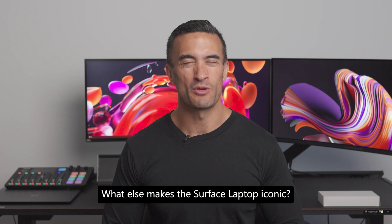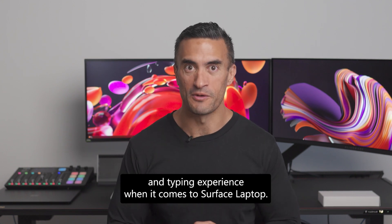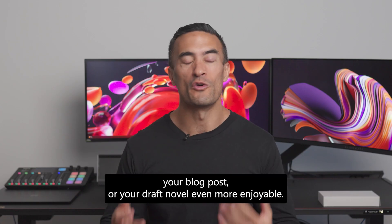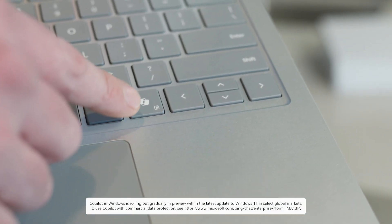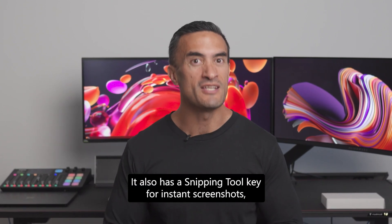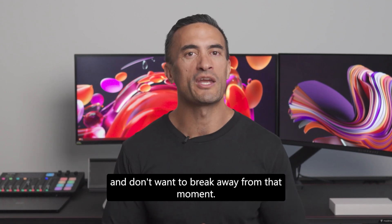What else makes the Surface Laptop iconic? The keyboard. The Microsoft design team always focuses on keyboard comfort and typing experience. The laptop's keys are dished with a curve on each key, so typing not only feels satisfying but sounds satisfying — making writing emails, blog posts, or your draft novel even more enjoyable. Surface Laptop now has a Microsoft Copilot key, a shortcut to your personal AI companion, so you can be more productive and boost your creativity. It also has a snipping tool key for instant screenshots, window grabs, and rectangle snips of anything on your display.